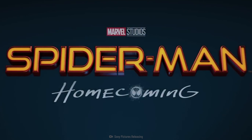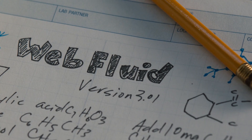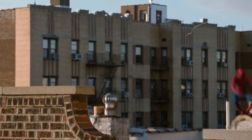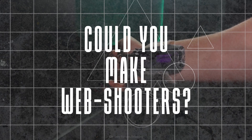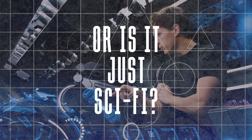In the movie Spider-Man: Homecoming, we see high schooler Peter Parker creating web shooters with just a couple of notes and some chemistry supplies, resulting in the ability to swing around New York City with ease. So that got us thinking — with enough time, money, and resources, would it be possible to make these web shooters we see in the movies? Or is this just a work of science fiction?